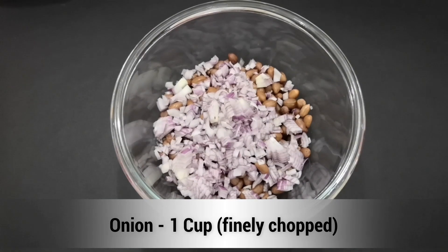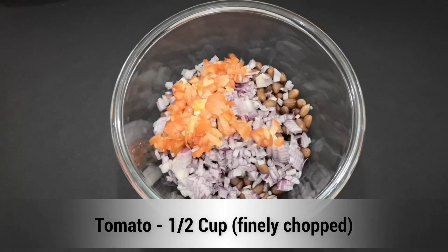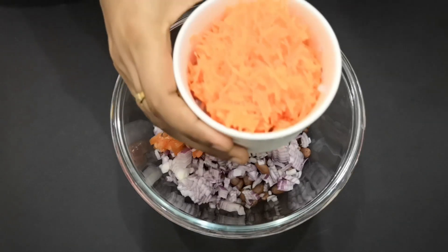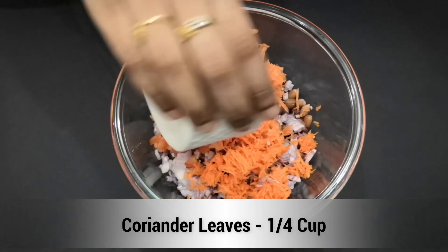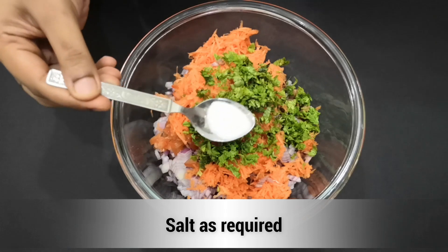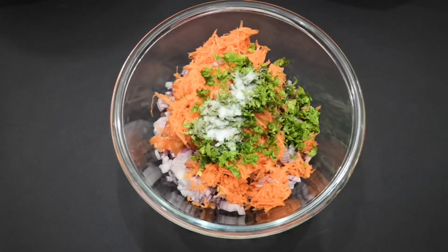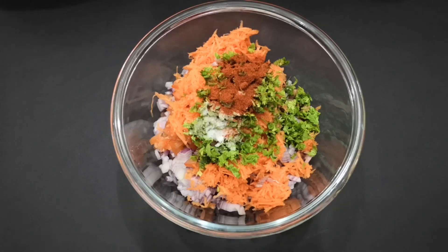Add 1 cup finely cut and chopped tomato, 1 cup finely chopped carrot, 1 teaspoon of chaat masala, 1 teaspoon of salt, and 1 teaspoon of chaat masala powder.